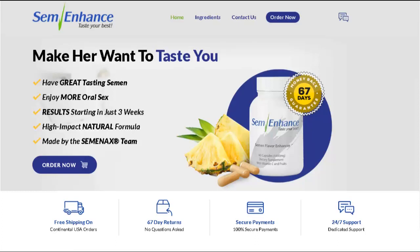Hi, my name is David and today I'll tell you everything you need to know about SemEnhance before actually buying the product. I also have two really important alerts, so pay close attention to what I have to tell you.